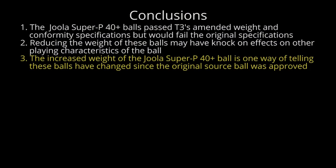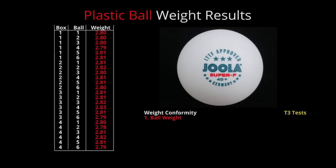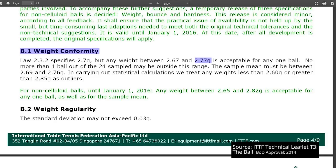Three: the increased weight of the Joola Super P40 Plus ball is one way of telling that these balls have changed since the original date of approval. Our weight results also tie in with our video about technical leaflet T3 quality, appearance and packaging, where I suggested these balls were possibly later models than the April 2014 version which was approved. For the Joola Super P40 Plus to have been approved in April, it would have needed to pass the original weight specifications when the maximum allowable weight was 2.77 grams. The fact that none of our sample would have passed those original specifications suggests these balls have moved further along the development cycle.